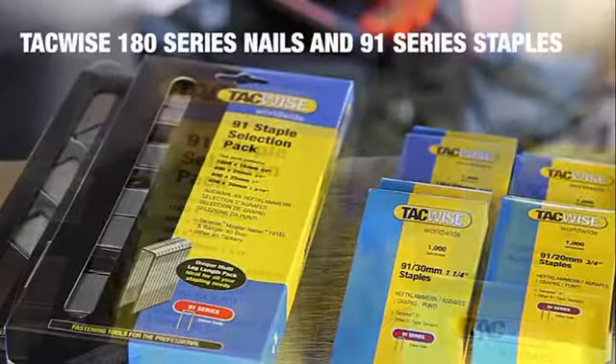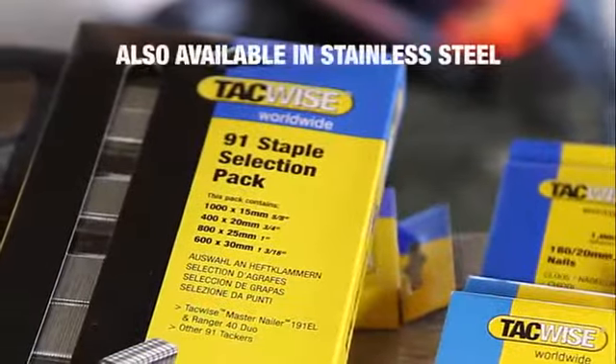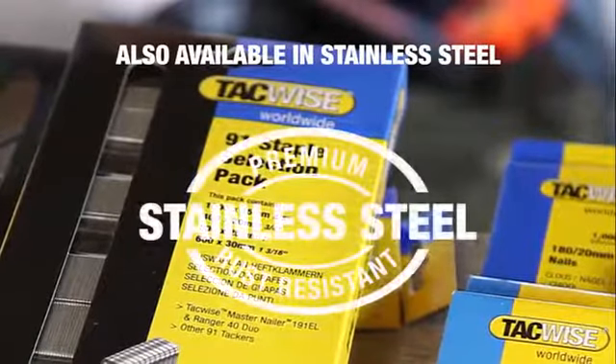It fires TACWISE 180 series nails up to 35mm and 91 series staples up to 30mm.